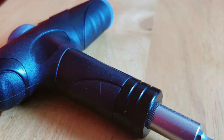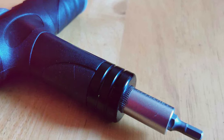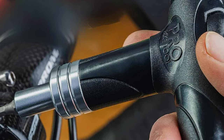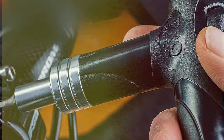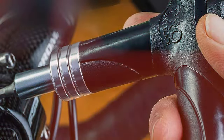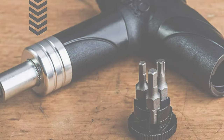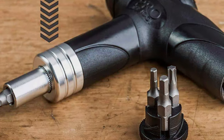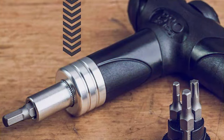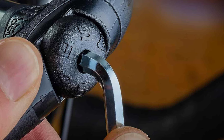Usability is a standout feature. The set is designed with the user in mind, offering a range of torque settings suitable for most bicycle repairs and maintenance. The adjustment process is simple and intuitive, making it accessible to both professional mechanics and hobbyists. In terms of durability, this torque wrench set is built to last — made from high-quality materials that can withstand regular use, ensuring longevity and reliability. This set is a valuable tool for anyone who works on bikes, providing the precision and durability needed for delicate tasks.